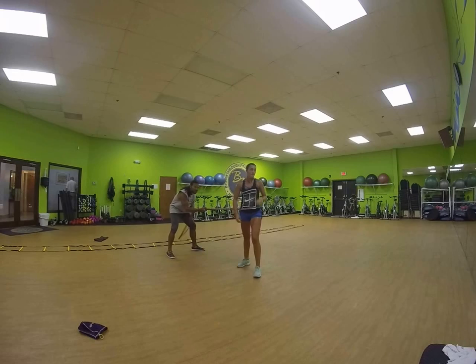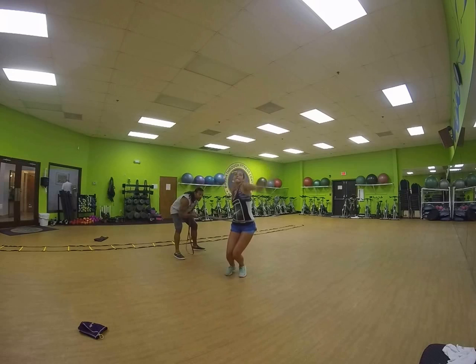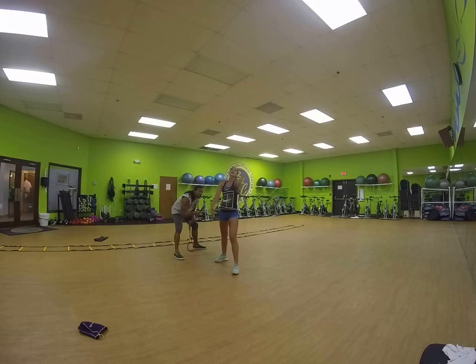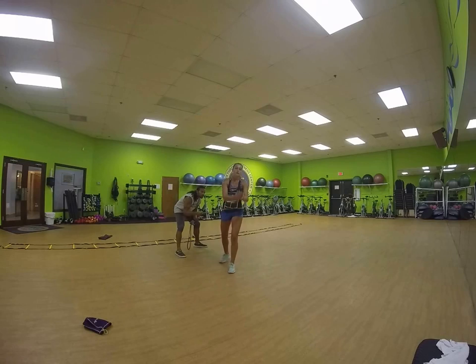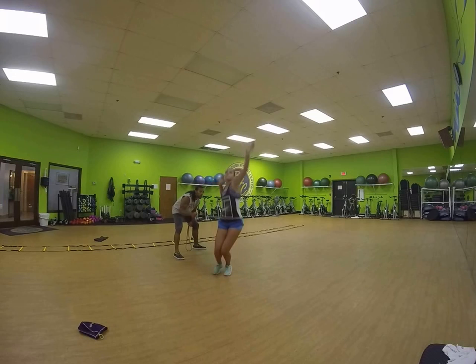Jade's going to naturally go into her serve and I'm slowly adding resistance from the band — just a little bit more. We go into two, three, four, five, six, seven, eight, nine, ten. Two more, one more — yeah, there you go.